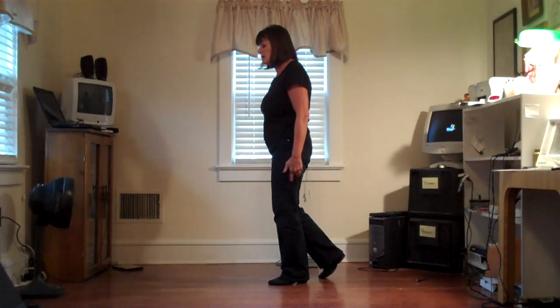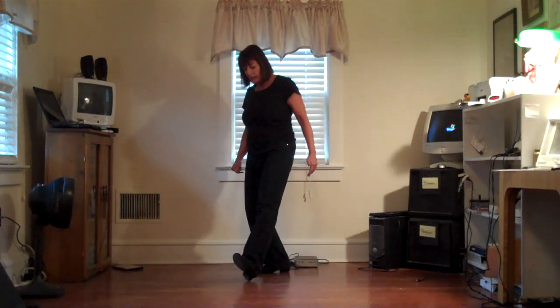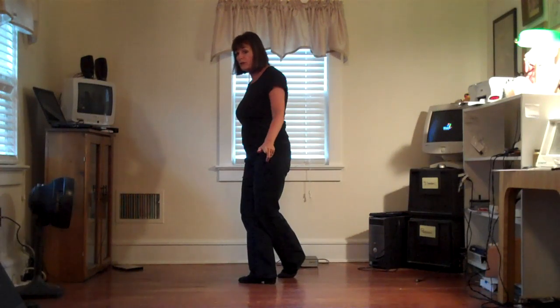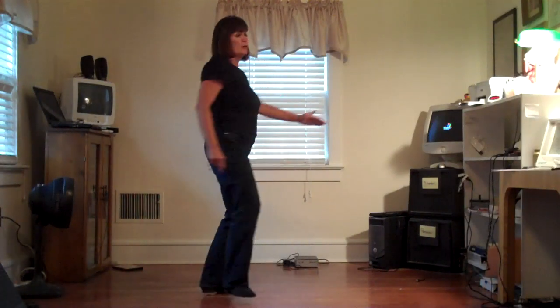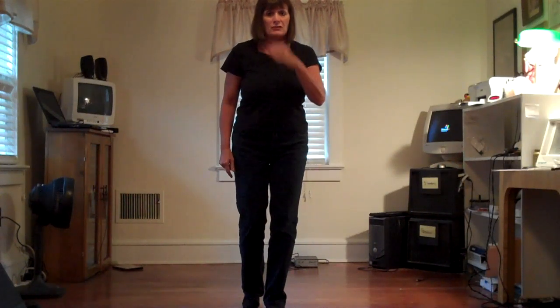We're going to do side, behind, and heel, and cross. Side, behind, and heel, and cross. Now we're going to do a three-quarter turn — I'm facing this wall, I'm going to end up facing the camera. So it's quarter turn, quarter turn, shuffle left, right, left. That's the second verse of eight.